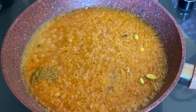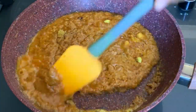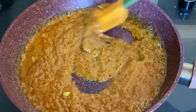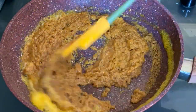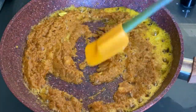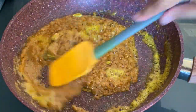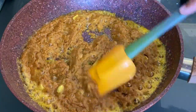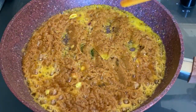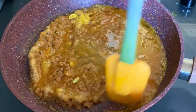We will add the paste. Let us see — we will add a little water. Apply this water and dry it. We will add fresh water that is ready, just put the water and dry it.